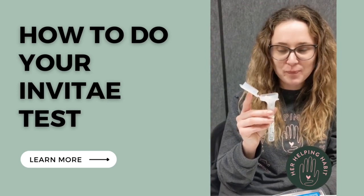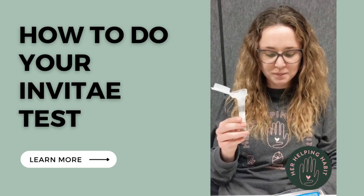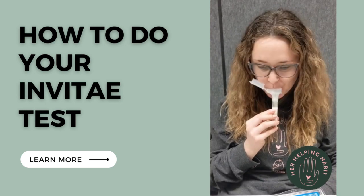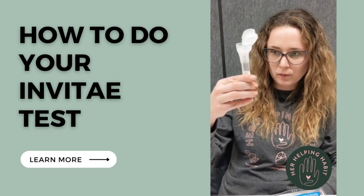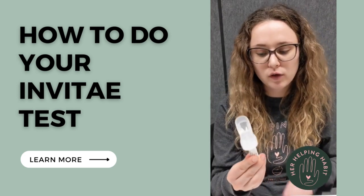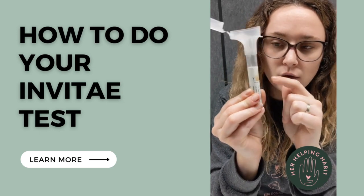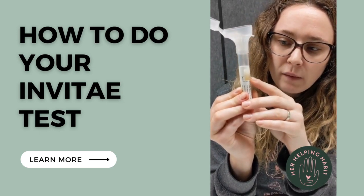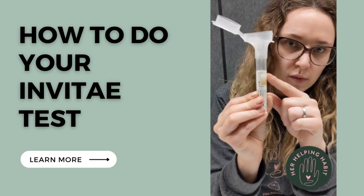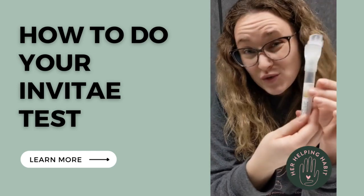Here are some tips: close your mouth and wiggle your tongue left to right. You can also make chewing motions with your mouth, gently rub the outside of your cheeks just behind your back teeth, smell or imagine smelling sour foods such as a lemon, or think about your favorite food. Once you're done, make sure your saliva goes right up to the line and that your bubbles are above the line — not just at the line. Make sure we really have enough saliva, otherwise you might have to do another kit.